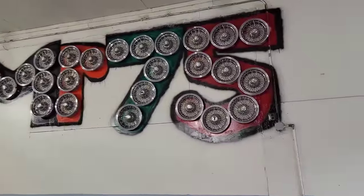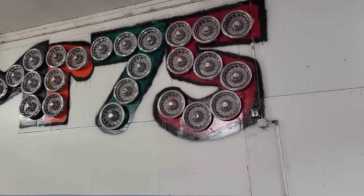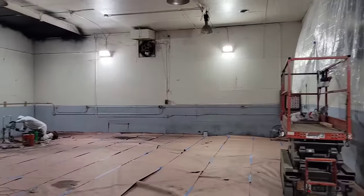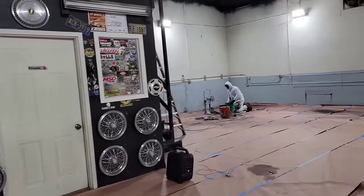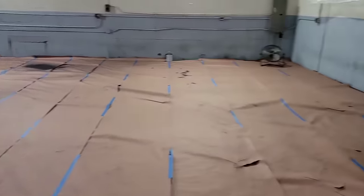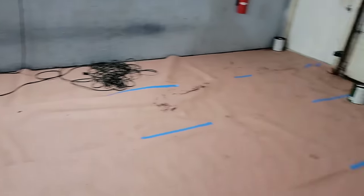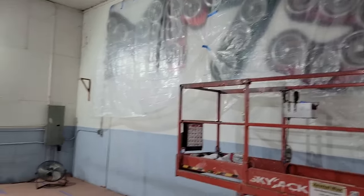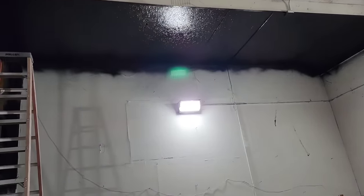That's got to stay - it's going to be kind of hard to paint all around it but that's going to have to stay. All right, let me help my guys. Here is the process so far - we taped up the whole floor so y'all can see, covered up the Mr. 75.